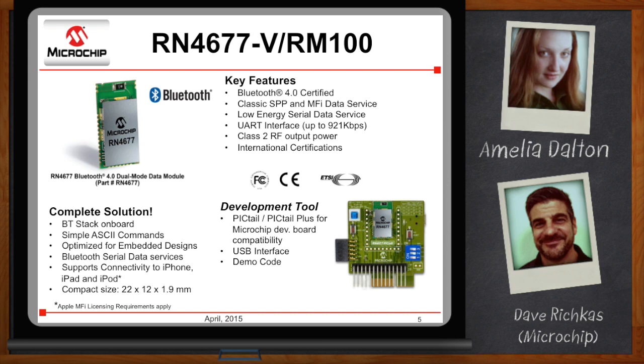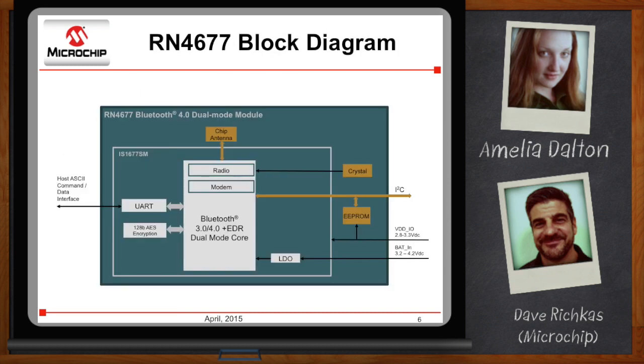Let's go under the hood. At the core, you have a Bluetooth 3.0 and 4.0 plus EDR dual-mode core based on our IS-1677SM dual-mode Bluetooth chip. It has a very convenient UART interface — out of the box, the module works as a UART, so whatever you present at that UART interface is transmitted out over Bluetooth, whether it be Bluetooth Classic or Bluetooth Low Energy. Given a certain command sequence, the module can be put into command mode using dollar-dollar-dollar, where you can modify several different parameters, and then minus-minus-minus puts it back into data mode.